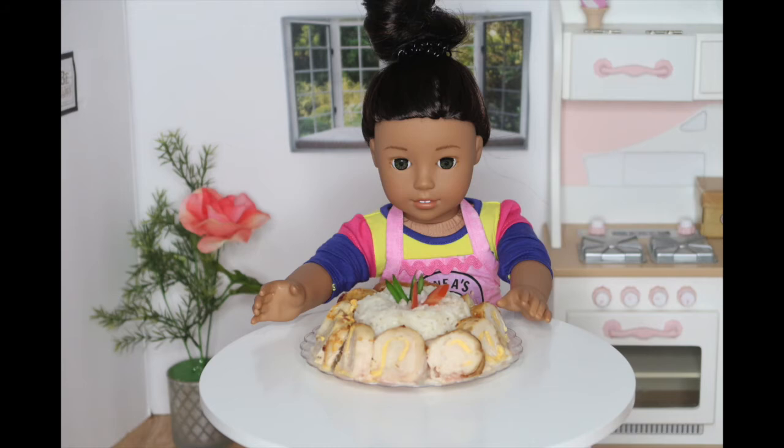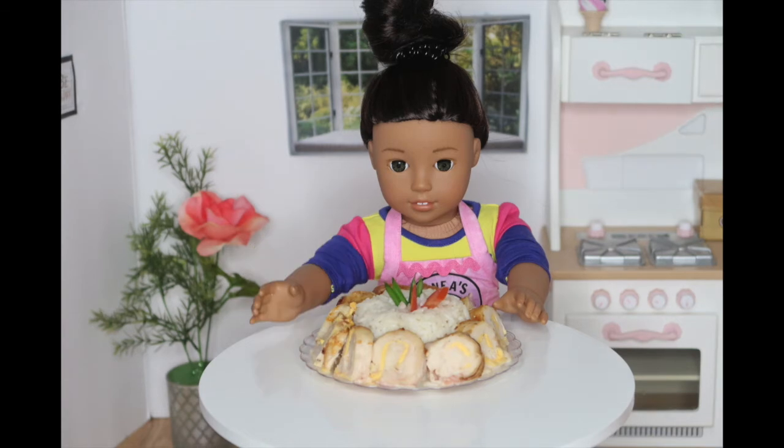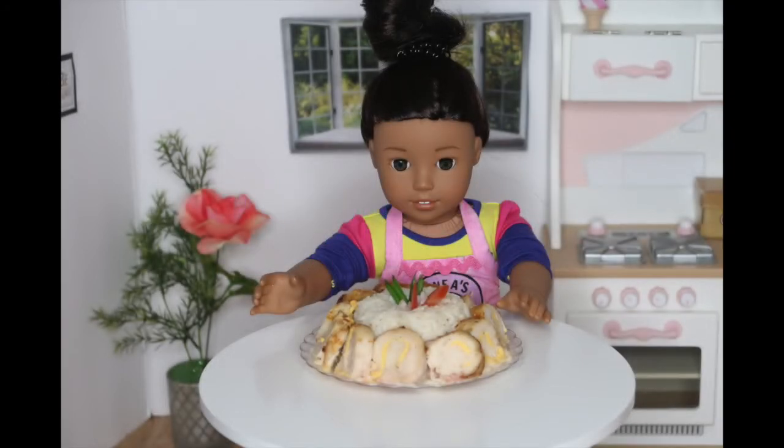So now I took everything out of the oven and I placed everything onto a plate. When I sliced up the chicken, you can see these little streaks of cheese in the chicken and it makes it look so cool. When I took out my rice, it came out in this nice pattern and I love how it looks. All I did is I added some cut veggies on top just to add a pop of color.